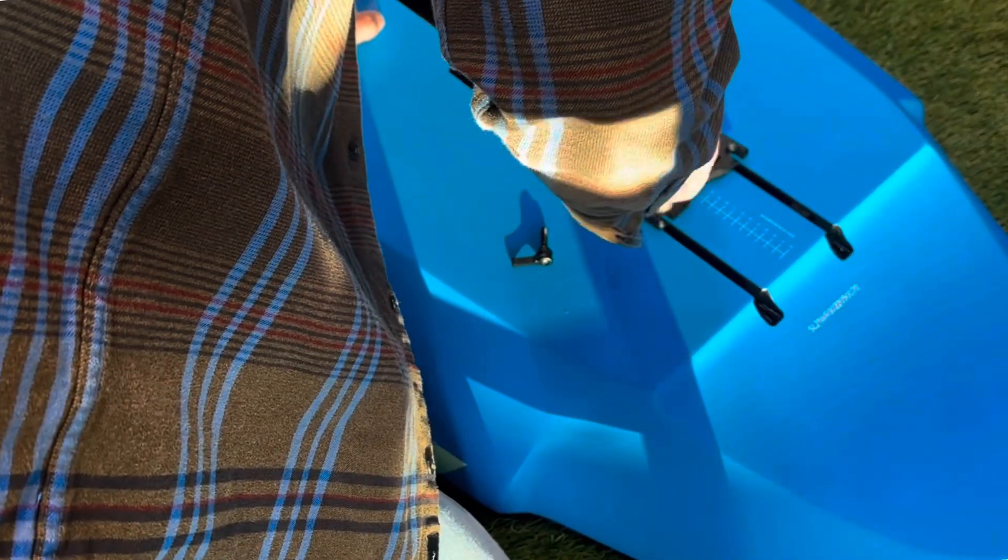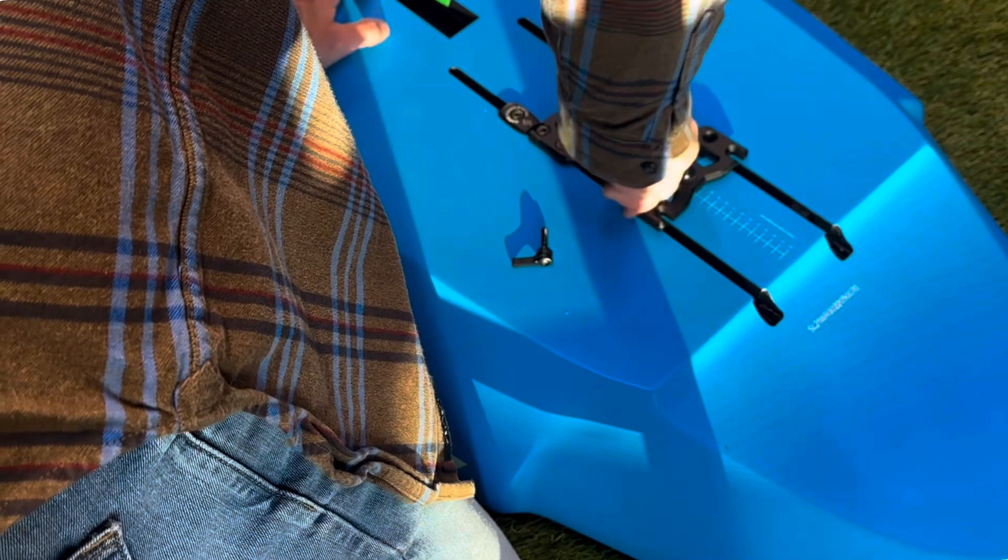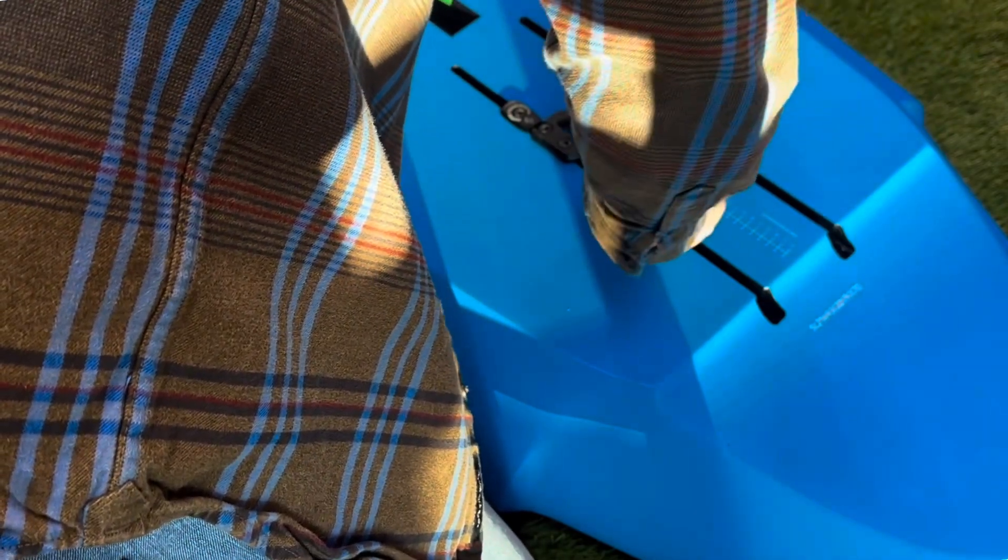The flag screws use thumb control versus a tool, so you don't need any tools. You can remove your base plate and foil without tools when you're done at the end of your session. The base plate is adjusted in place and we're tightening the flag screws to cinch it down.